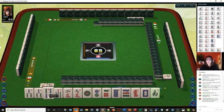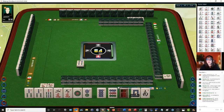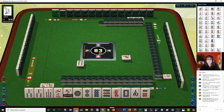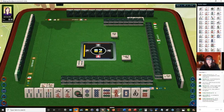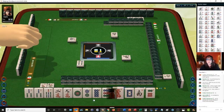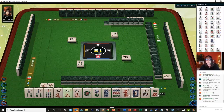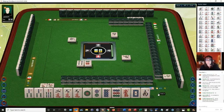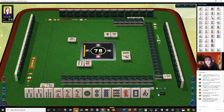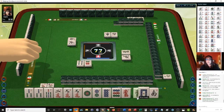Outside hand is going to take some work — outside hand is only four points, number 55. We do have the potential for something called a pure terminal chow. Let's get rid of one of these threes — we can't keep them. Because you cannot use a pair of threes in an outside hand, as that's an inside tile. It has to have a one or a nine in the block.